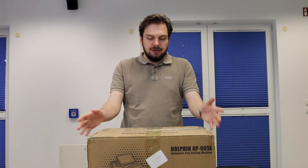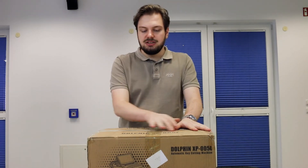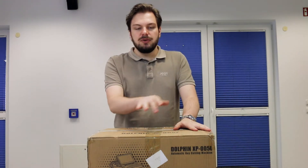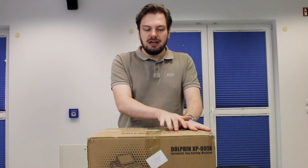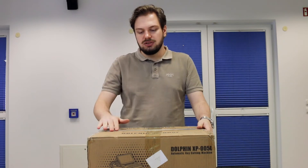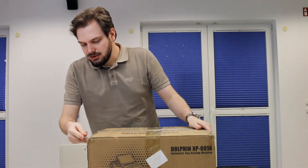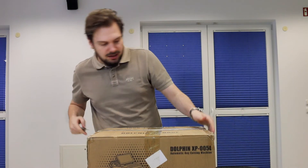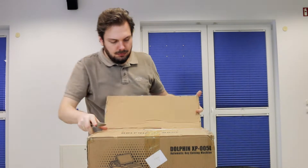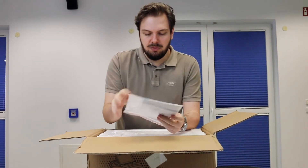Today we have a few unboxings to do. The first one we will start with is the new Dolphin XP-005L. Before, it was only the XP-005, but now we have the L version. The old 005 got discontinued. I haven't seen it myself except in pictures, so let us check what is actually inside — the manual and the quality control.